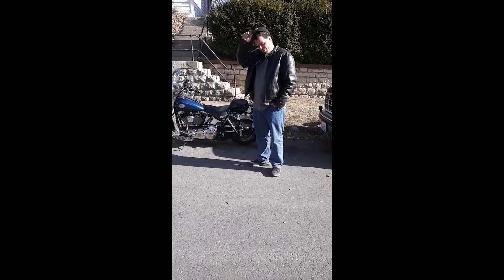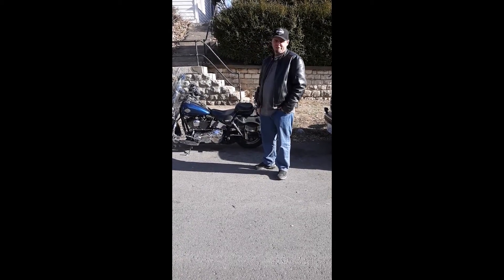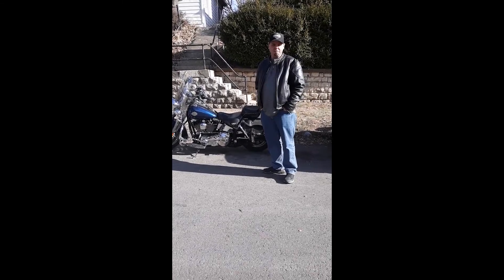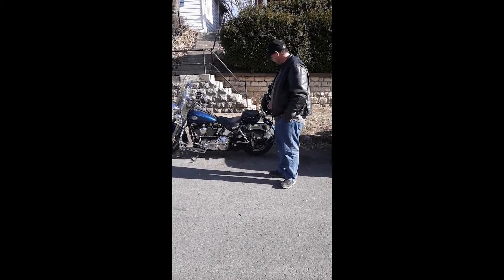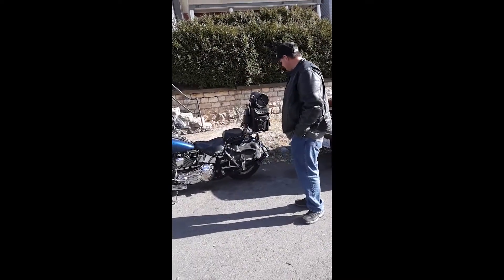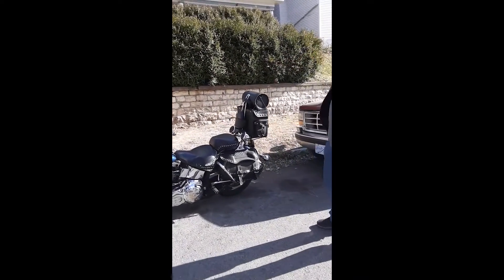This is Jack, and this is my 2000 Heritage. For Christmas, my wife bought me the Viking sissy bar bag, which has plenty of storage space — and it really makes my Harley bags look bad though.